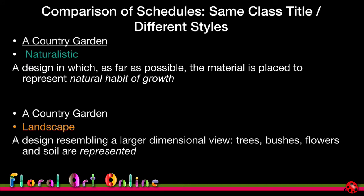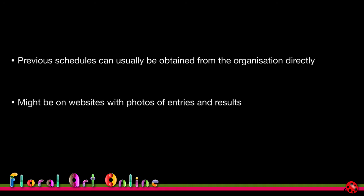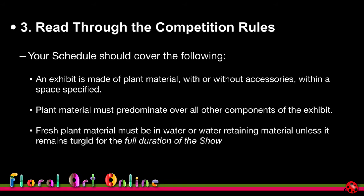Previous schedules can usually be obtained from the organisation directly, as they keep history in their archives. Sometimes they'll be on their websites with photos of the entries and results, which is a really good resource for researching whether a particular class title is appropriate for you to work on.